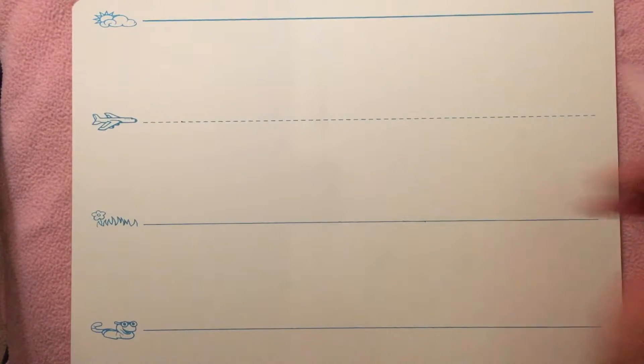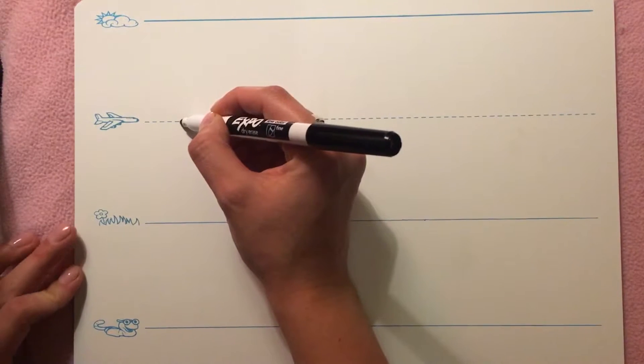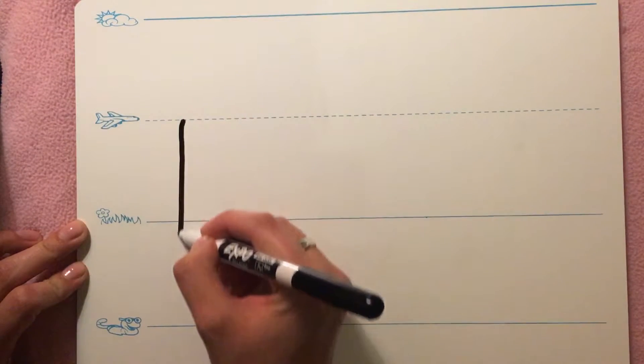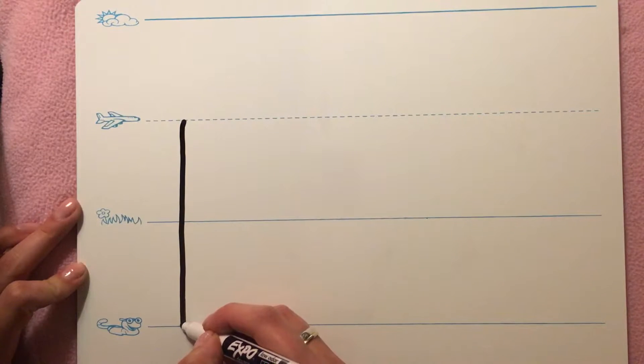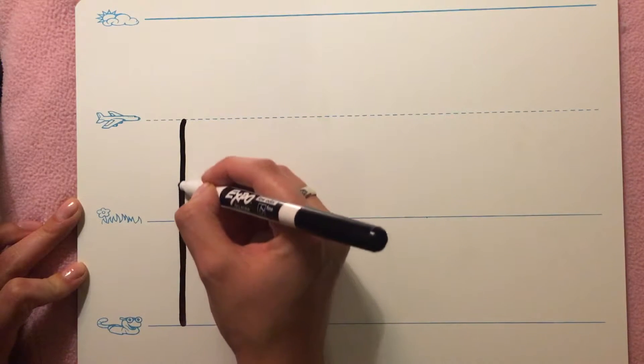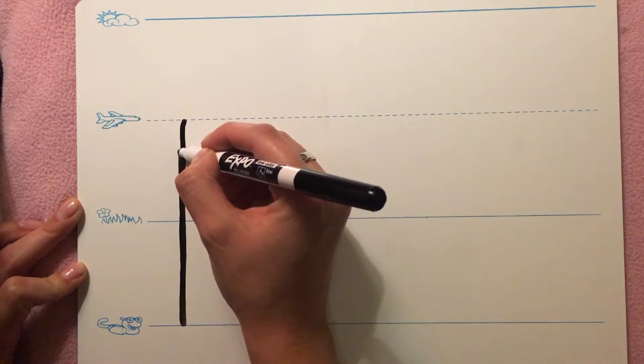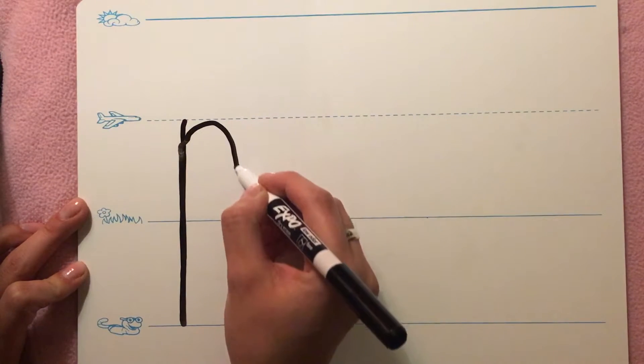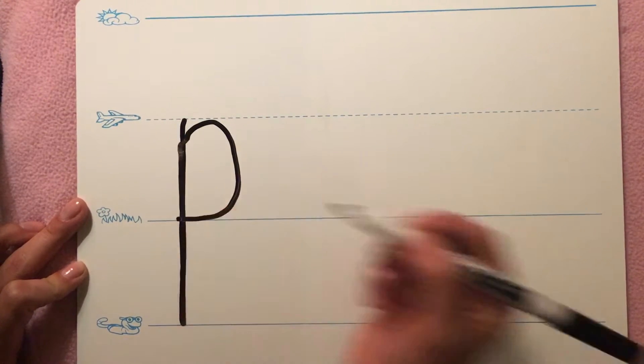P is a plain line letter. It starts on the plain line. Put your marker on the plain line. Draw a straight line all the way down to the worm line. Trace back up to the plain line and curve all the way down to the grass line.